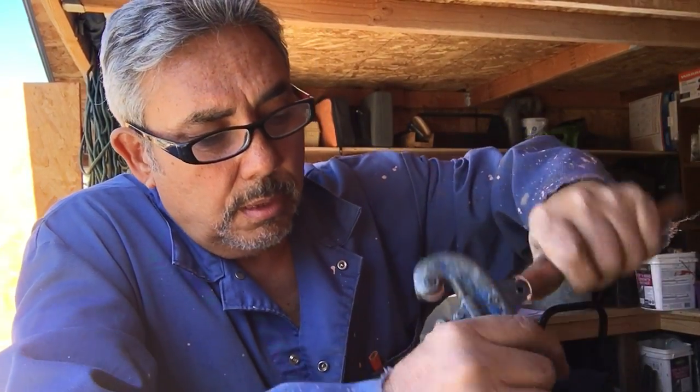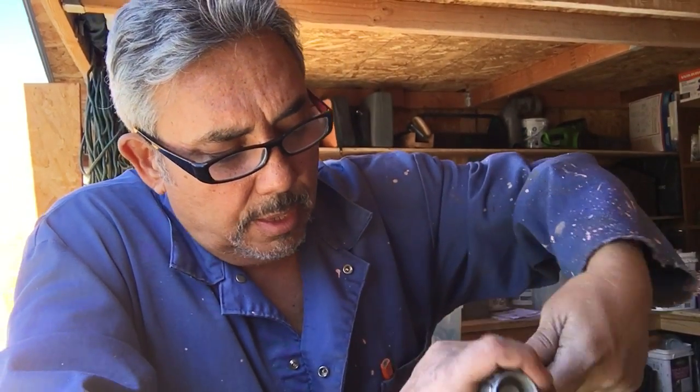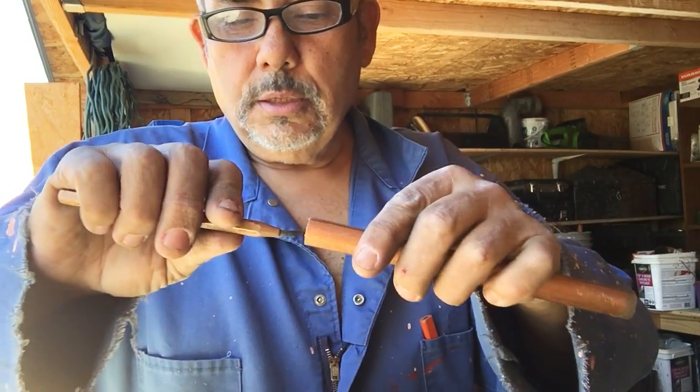Every time you get copper and you're ready to solder it, the first thing you have to do after every cut is ream it. This is called reaming the pipe. You ream it because copper is hard and rigid, so you want to make sure the inside is clear of any burrs. That way the water flow will go through nice and smooth.